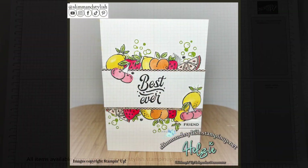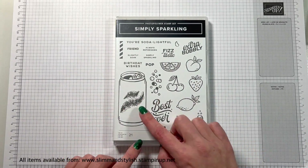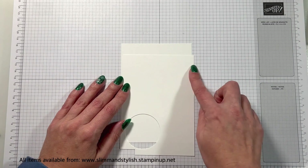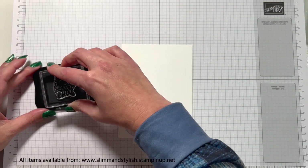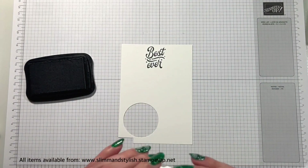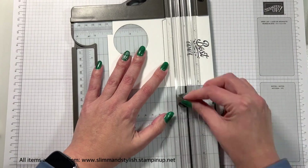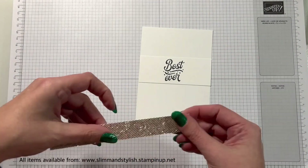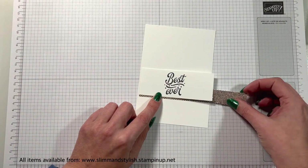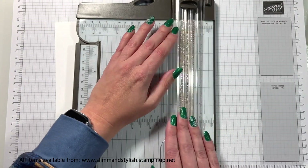Here is today's card — it's really fun and bright and we're going to be using these bubbles to create some background texture. So you want your base cardstock, this is 10.5cm by 14.8cm, and what I've just done is got some scrap paper that is also the same width at 10.5cm and I've stamped my sentiment, which is 'best ever'. I'm going to cut this out just below the sentiment, then pop a couple of strips of this lovely 6x6 really blingy paper from the annual catalogue.